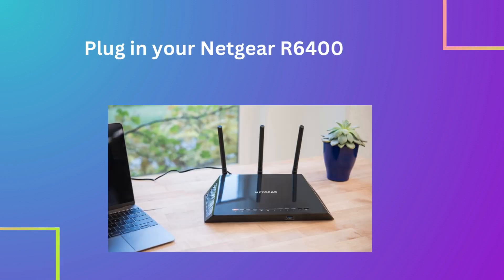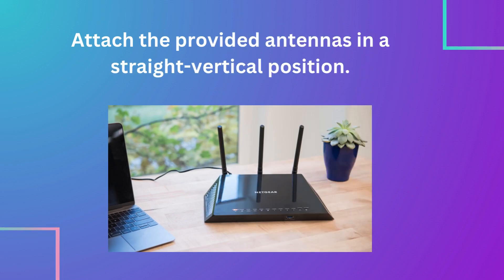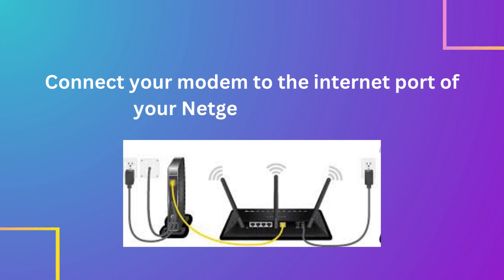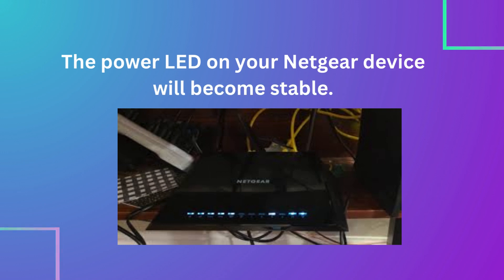Plug in your Netgear R6400 AC1750 router. Attach the provided antennas in a straight vertical position. Connect your modem to the internet port of your Netgear Wi-Fi router. The power LED on your Netgear device will become stable.